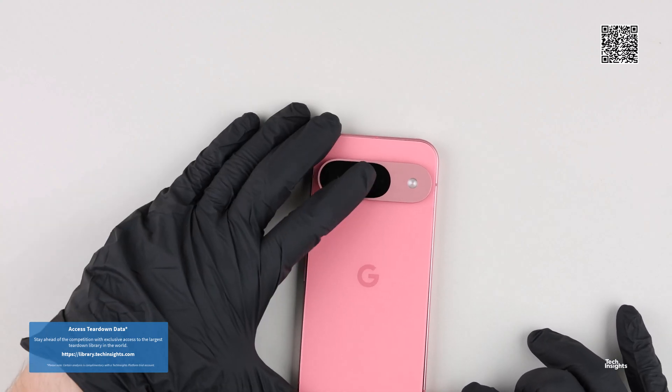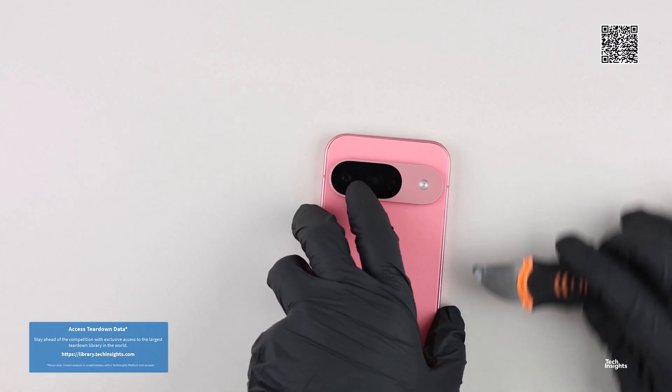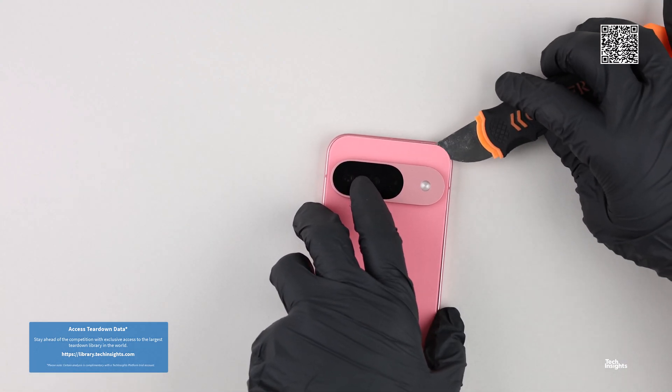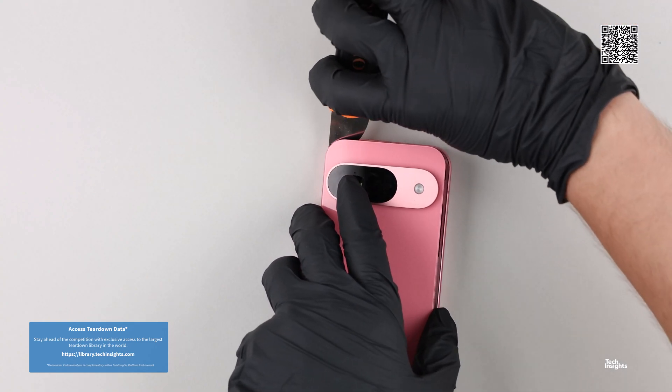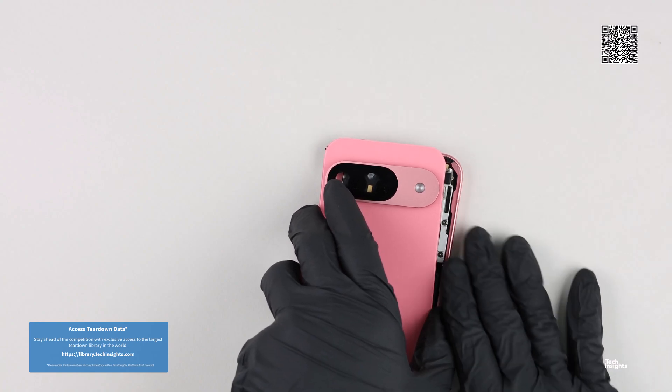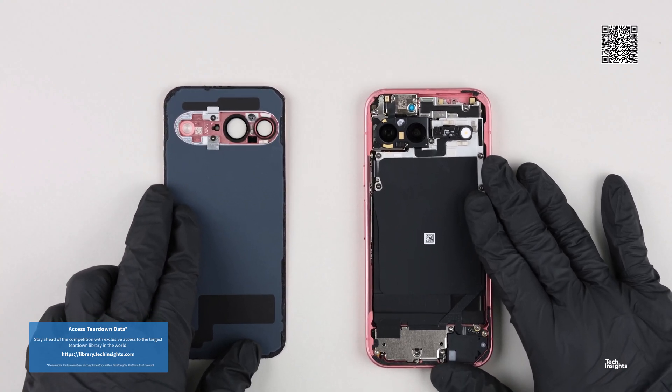Gaining access to the internal components, we have to begin our teardown from the back of the phone. Google changed the back cover design from the Pixel 8, which has a three-part rear assembly. The Google Pixel 9 back cover is a single piece of glass with a pool area for the rear camera bracket and bezel.